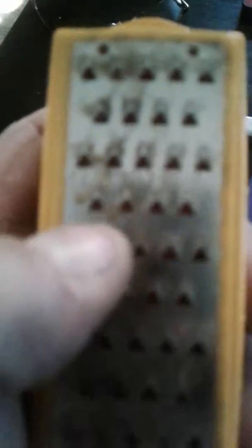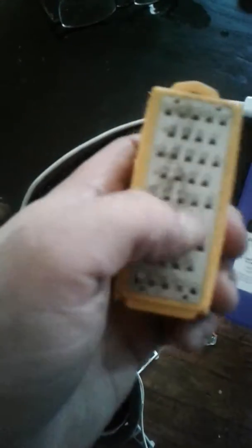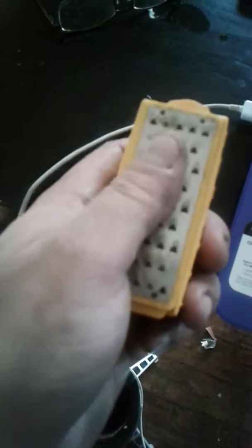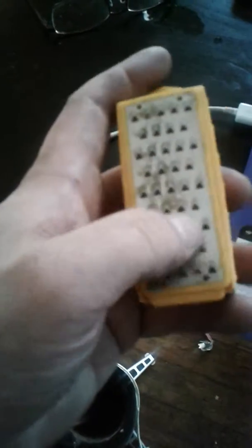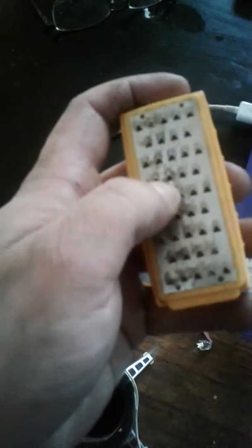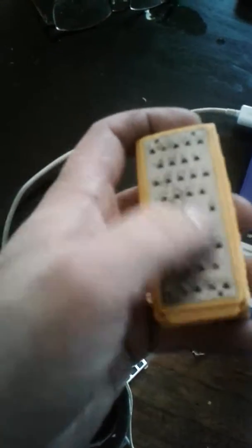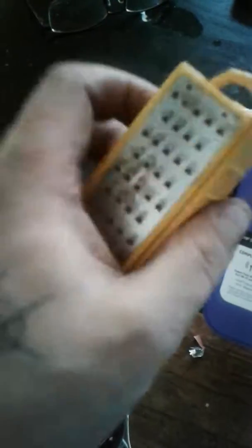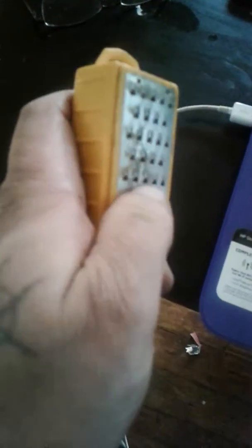My issue is this right here. There is nothing left. I can sit here and run this all day long — it doesn't catch my fingers, it doesn't do anything, it no longer grades anything. That metal just dulled out that fast, or bent down — one of the two. But whatever the case is, it ain't working. So I thought I'd give you guys a heads up — fire starter worked great, but this is crap.